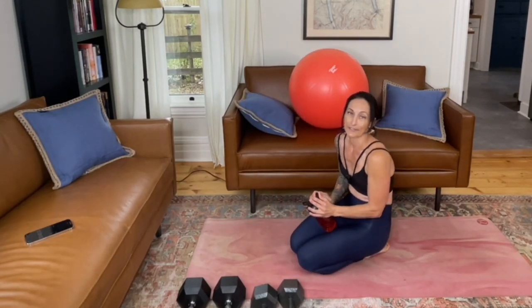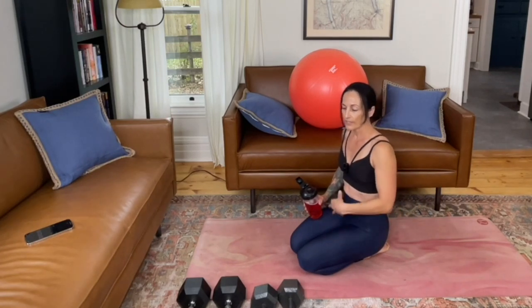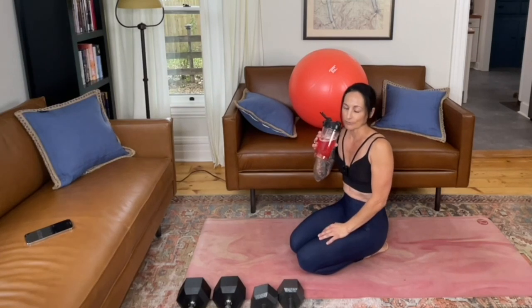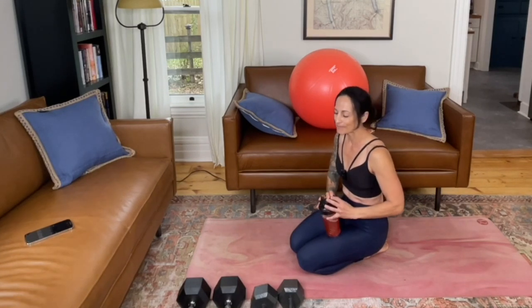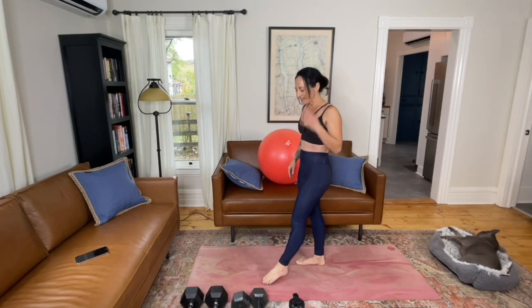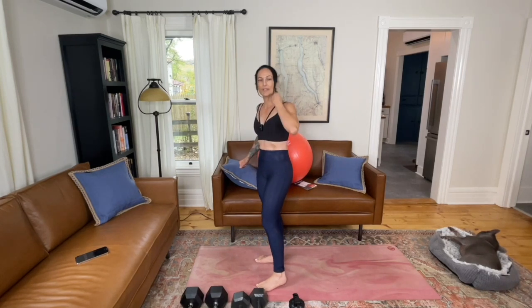The Romanian deadlift is a stiff-legged deadlift. We're going to get a lot of hamstring activity in this move and some back activation as well. Core is going to be braced. If you're still going or need a quick breather between moves, take a pause. For Romanian deadlifts, we're going to have both feet planted at about hip distance, shoulders back and down. I'd like you to be in a six to ten rep range — find an amount of resistance that makes it hard to go past ten reps.